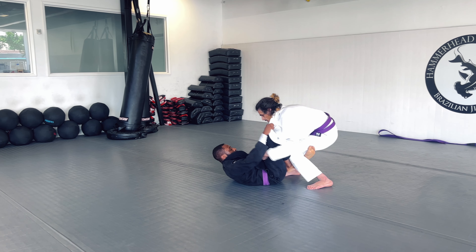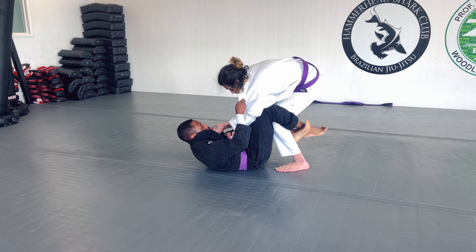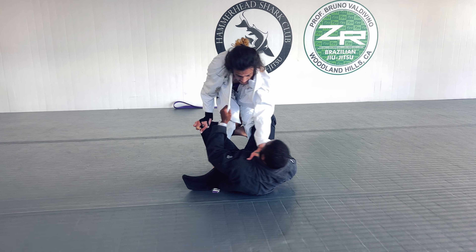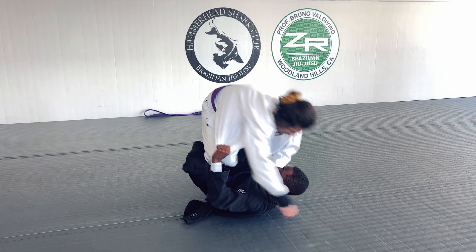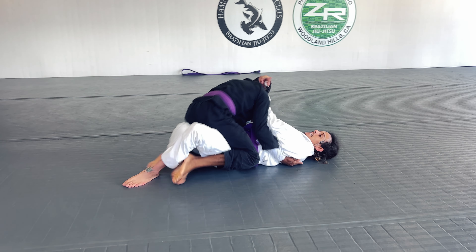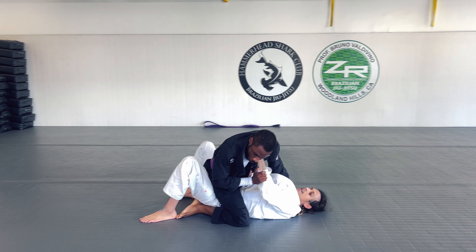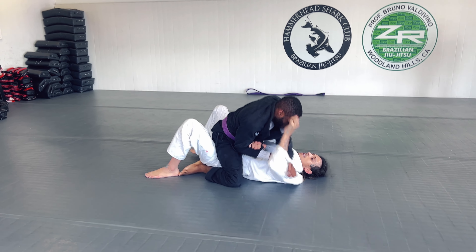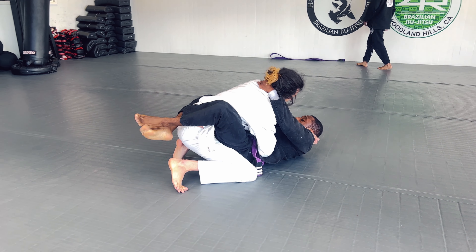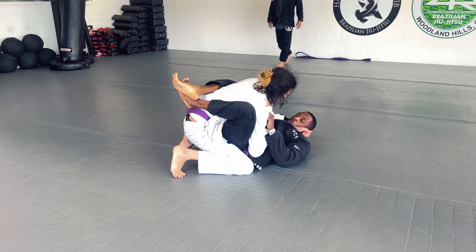I'm trying to get a hook with my right leg and end up getting both legs around his knees, trying to pull him and take him to the side. He does a good job of stuffing my left leg, but I'm able to get the sweep by pushing both knees together and taking him over to one side — going straight from the sweep into the mount position. He's able to roll me back into closed guard, which is fine because I like playing closed guard.